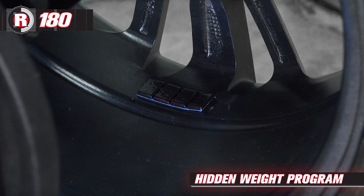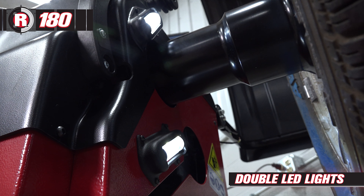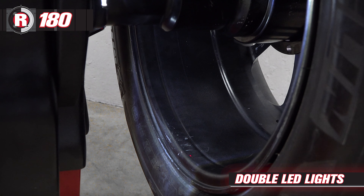A hidden weight program for hiding stick-on weights behind the spokes of your wheels. Double LED lights illuminate the base of the wheel while working.